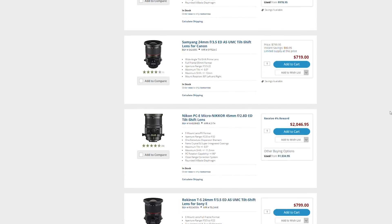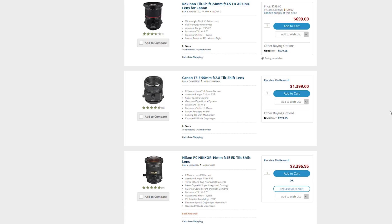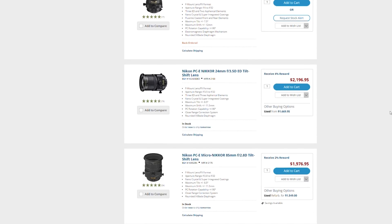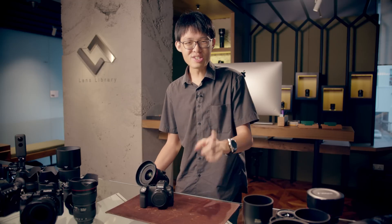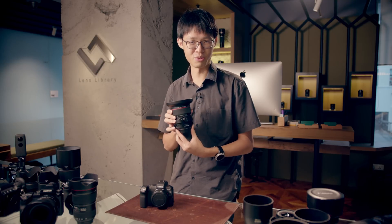If you look at the others, most of the tilt-shift lenses you're going to come across that are pretty much decent are going to set you back from $1,400 to the mid $2,000s. One thing I noticed — what seems to be a trend with this series — is most of the expensive lenses we're looking at do not have autofocus. This is another $2,000 manual focus lens.